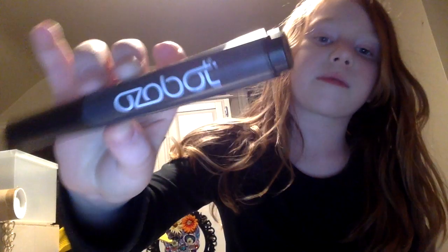You guys should get ozobots. They're really cool. And they're not sponsored, but it's really cool. Well, this isn't the ozobot — mine's like down there, I don't know. It's like down there.